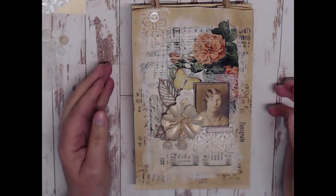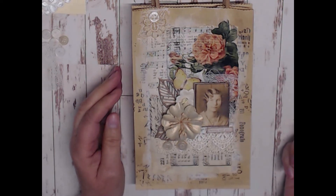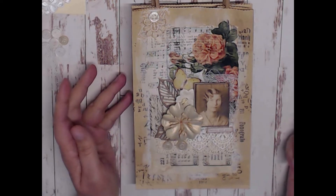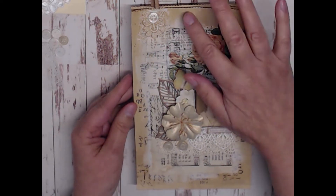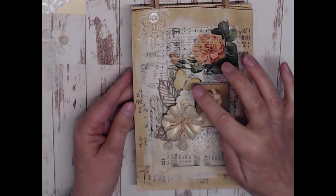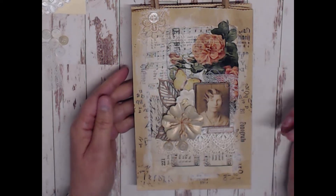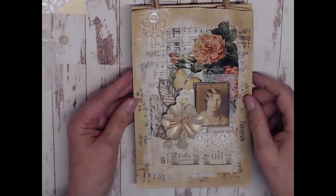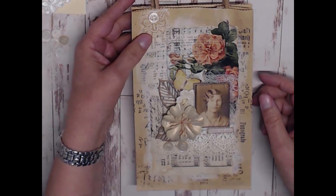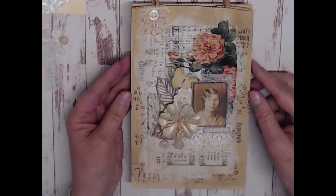At that point everything was finally being glued down. The last thing was the little sentiment — I glued it to a small piece of cardstock, cut around it, added some distress ink around the edges, and glued it down. The very last thing I did was take the Vintage Silk wax and hit different areas on the bag, even in a couple of the opposite corners. It gives a really pretty shimmer and just looks really nice. I added some scraps at the top with a little button. I really like how this gift bag turned out.